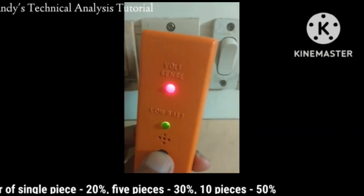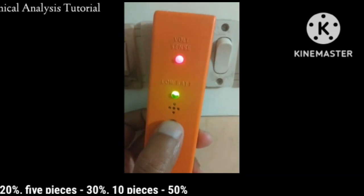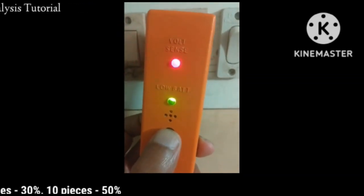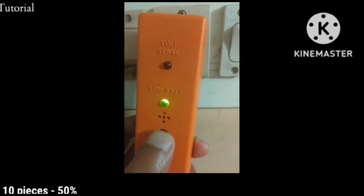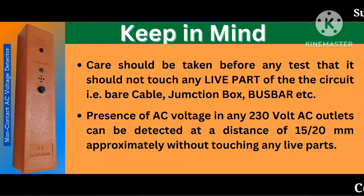When this detector comes in close proximity of a 220 volt AC source, the LED under 'volt sense' starts flashing with an audio alarm, indicating the presence of AC voltage.